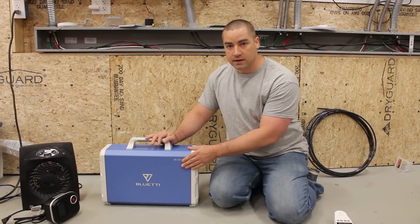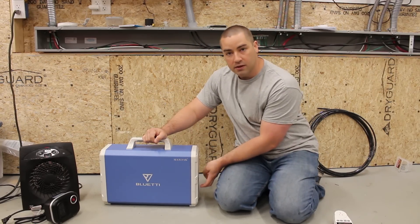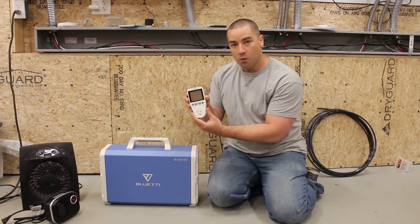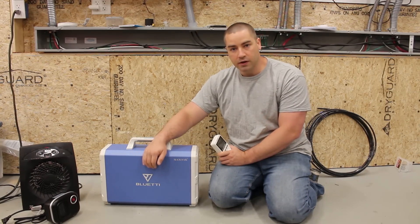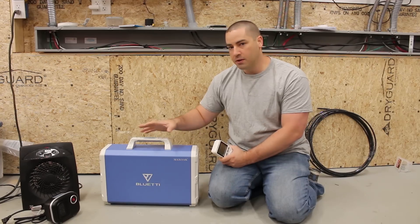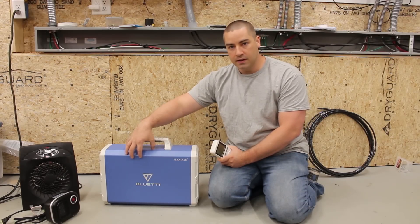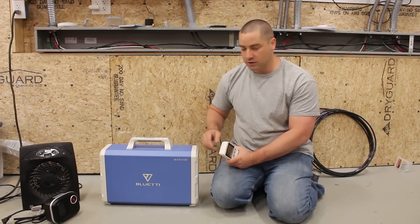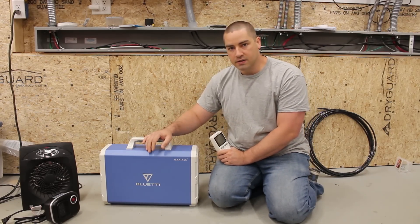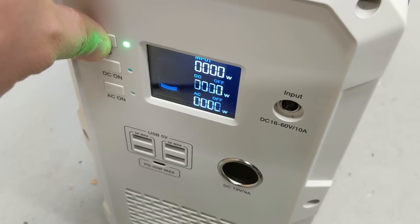I'll be running the capacity test using a variety of different heaters plugged into the AC ports on the back side. In order to measure that I'll be using one of these little watt meters. Now because this is a 2.4 kilowatt hour battery and we like to test batteries over the course of a 5 hour discharge, I'm going to be looking for about a 480 watt load on the battery. Now the inverter is built in so I can't actually measure it at the battery source — that's why we're going to be measuring it at the AC side. Because we'll have some inverter losses, I will be looking for something around 450 watts as I start plugging in loads.